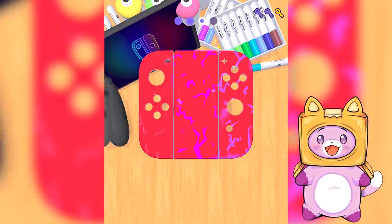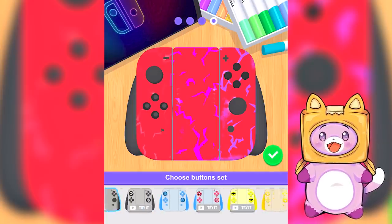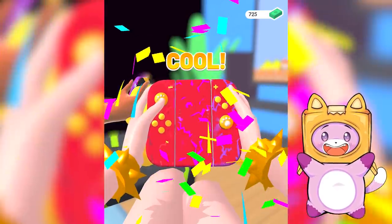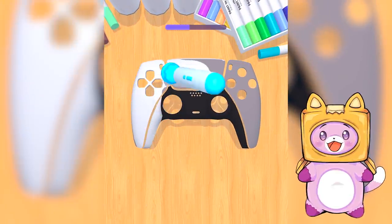Let us know if you guys have an Xbox or a Nintendo Switch or what — but these designs are so satisfying! If I had a Nintendo Switch I would try to make it look like this. I'm gonna go with yellow and red so it looks like McDonald's — that looks so yummy! Whoa, now it's like a PlayStation 5!